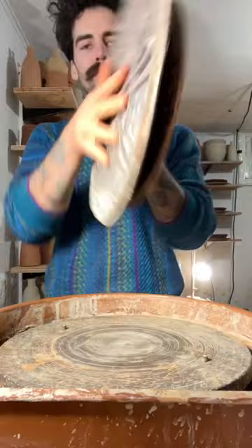I use that bubble wrap so it doesn't collapse in the middle. And there's my plate.